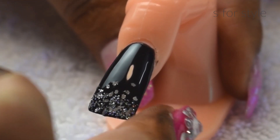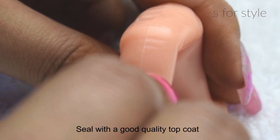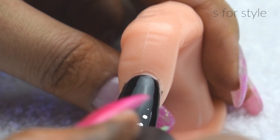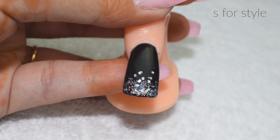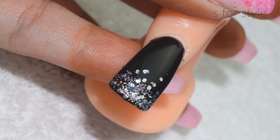Once I am satisfied with my design, I will put a top coat on it. As I mentioned earlier, the top coat should be of very good quality. And that's it, you are done. If you liked this design, please like this video and subscribe to my channel.